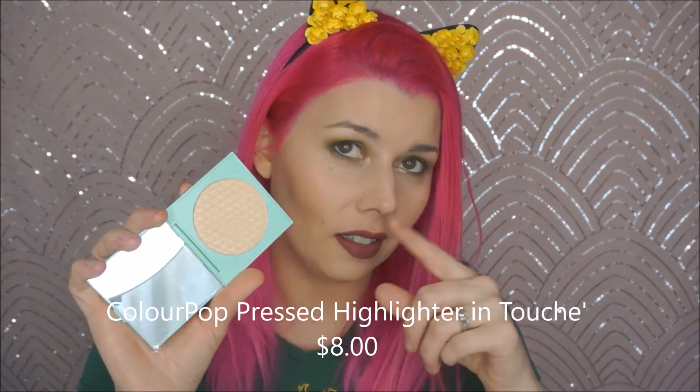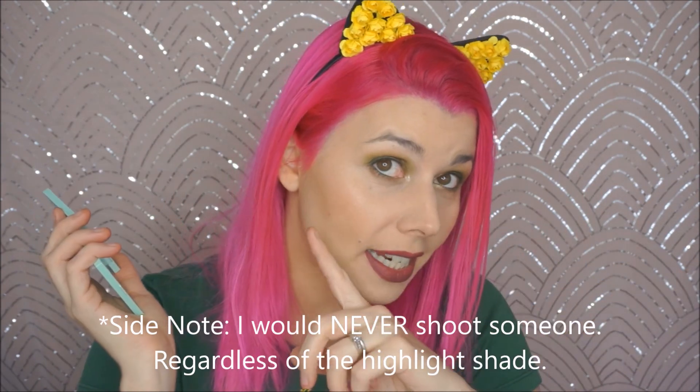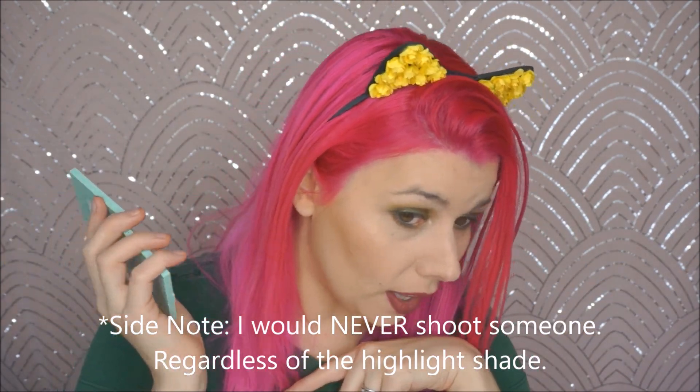The other thing I got from the ColourPop collection is the new pressed powder highlighter — I'll list the name on the screen below. If I see one more highlighter come out with a pink frigging shift, I'm going to lose it. I'm wearing it today. So many highlighters right now have like pink and peach shifts to them. I just want a simple highlight — I don't want all the shiftiness and iridescence, I just want that standard, amazing strobing highlight.